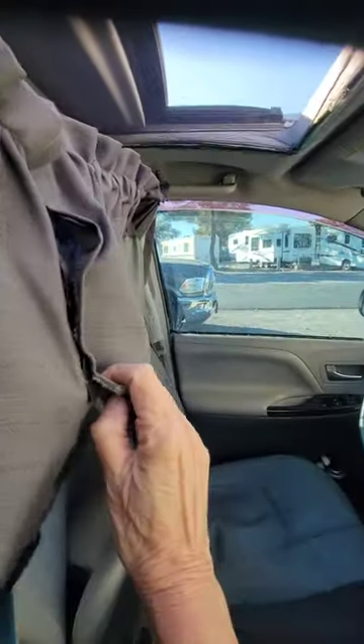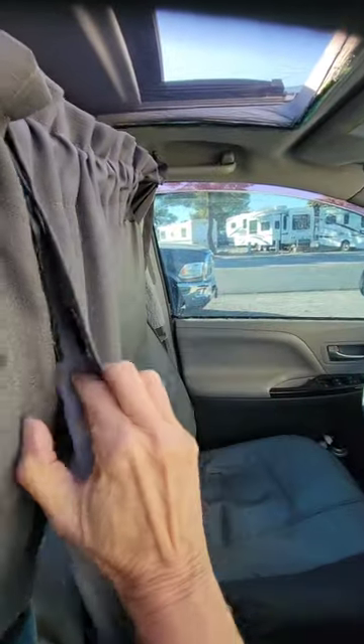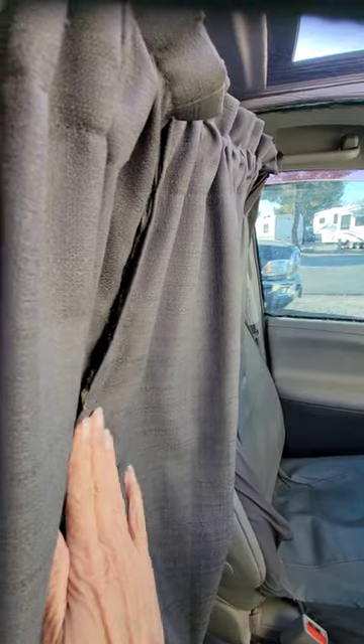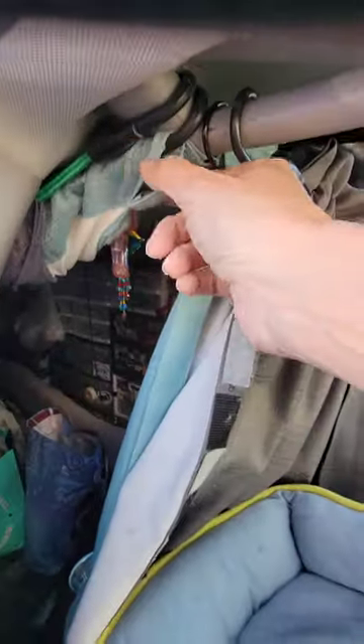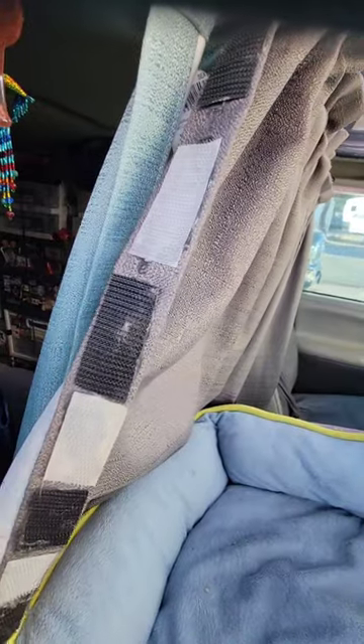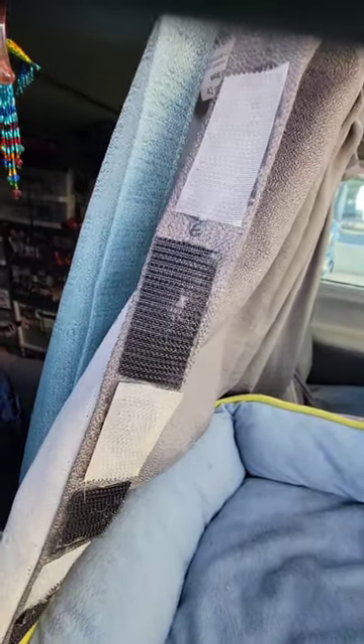All I do is, once I jump in the back — this is all Velcroed — I just go in the back and rub my hand around it, and then it Velcros together. And then to do the corners, this drape over here has Velcro on it, the end drape has Velcro on it, and I repeat the same procedure, and voila — no light gets in or out.